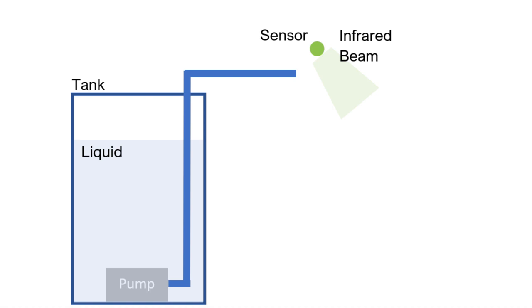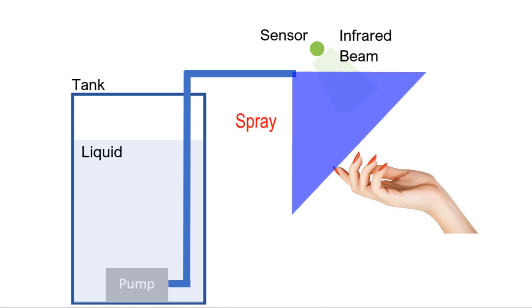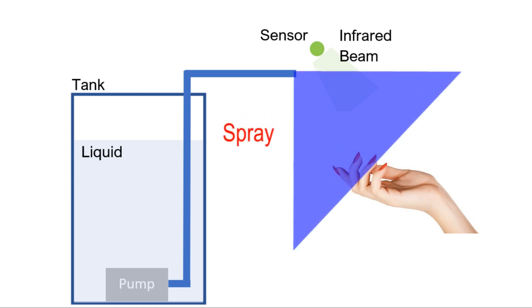This board has a simple function. It has an input sensor to detect the presence of a hand, and it starts a spray of liquid when we bring our hands below the sensor. Thus, it can be used to build a contactless and automatic dispenser for hand sanitizing liquid.